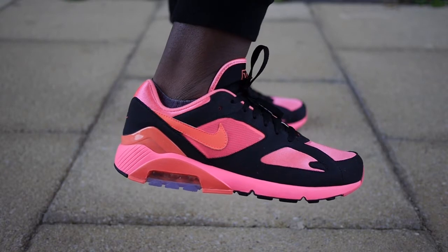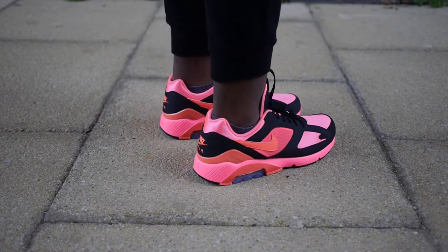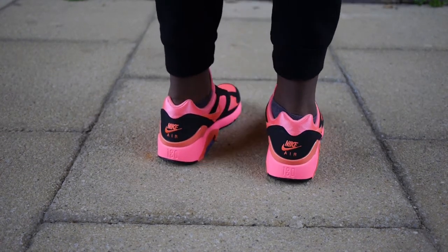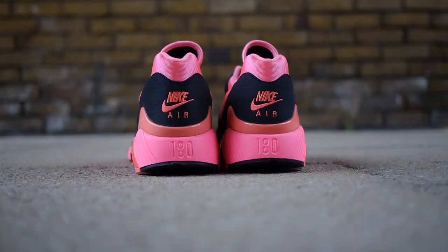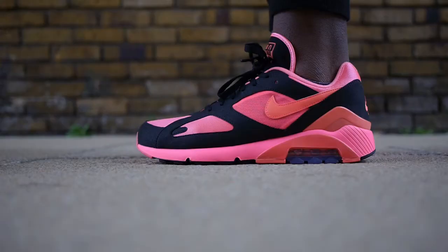But that's just my thoughts on the shoe. Let me know your thoughts in the comments below — did any of you cop? Let me know why you did or didn't. Anyway, thank you so much for watching. If you enjoyed the video, don't forget to give it a thumbs up and comment 'pink' to show me you watched to the end. Please subscribe if you like my content and follow me on Instagram and Twitter — all the other links will be in the description.